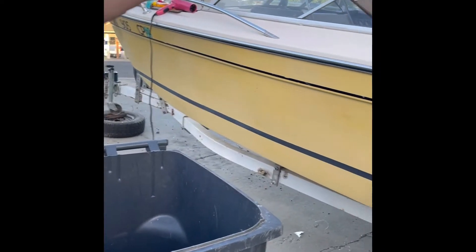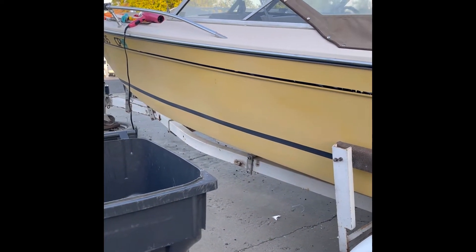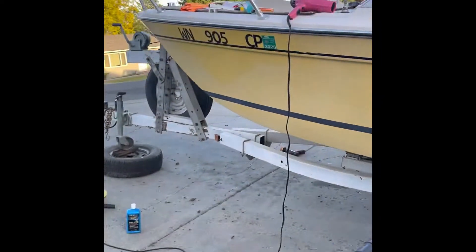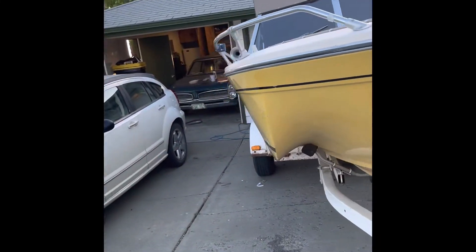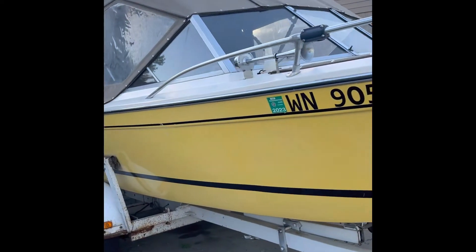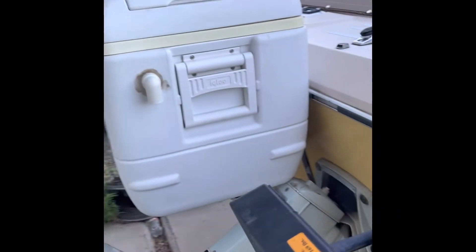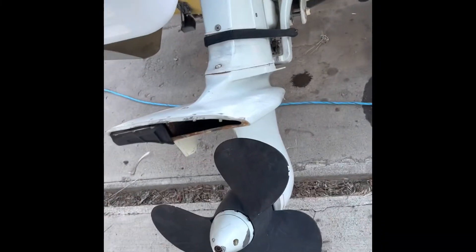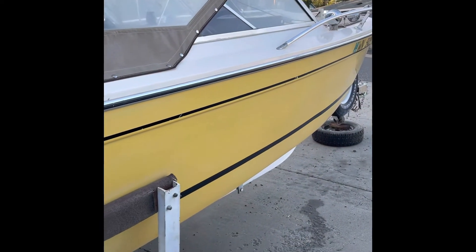Maybe tomorrow's project will be to do all of the white gel coat around the entire boat. Basically my goal for today was to get it legal and back on the water. I just got my boater's cert — the license takes three full weeks but the cert is good for 60 days. The plan is Saturday, three days from now, to take it out on the lake and test it. I haven't put this boat in the water since I bought it, and I've only owned it for four days.